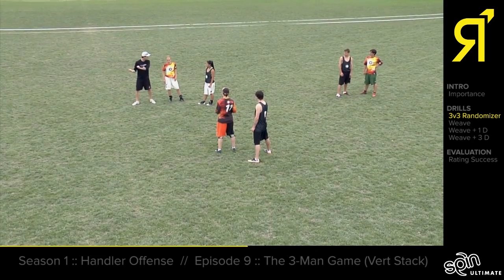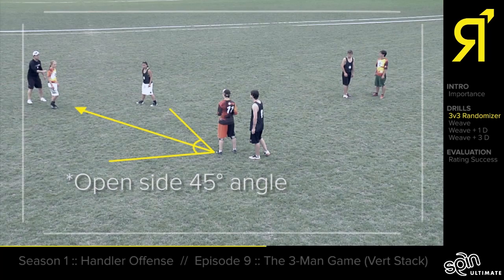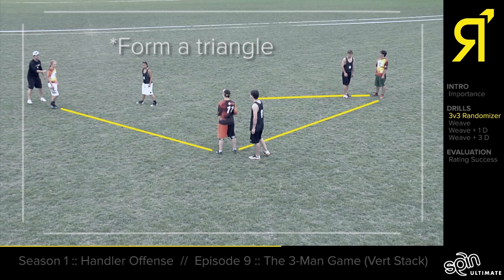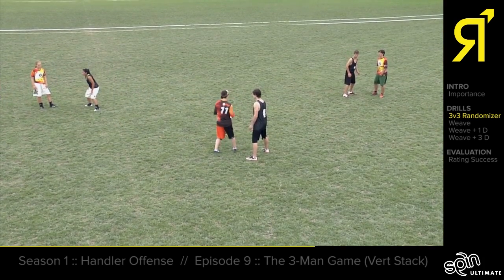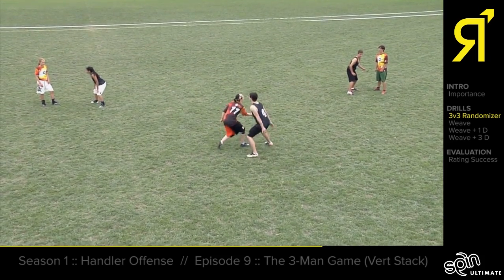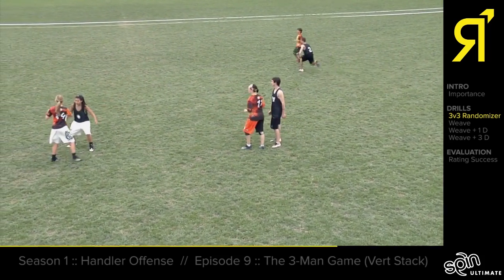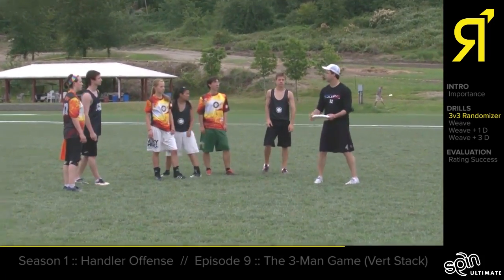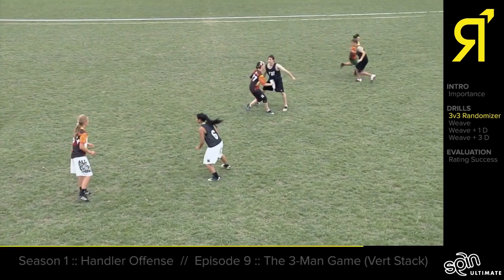The corrected setup calls for a 45-degree angle with enough room. On the next rep with the defense forcing forehand, the offense executes: Hallie moves to her right, lines up at 45 degrees, and Nellis gets to the front of the stack.